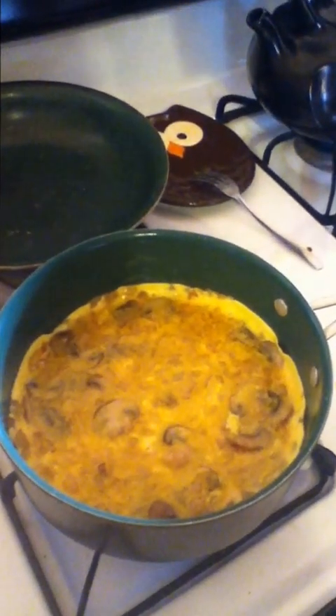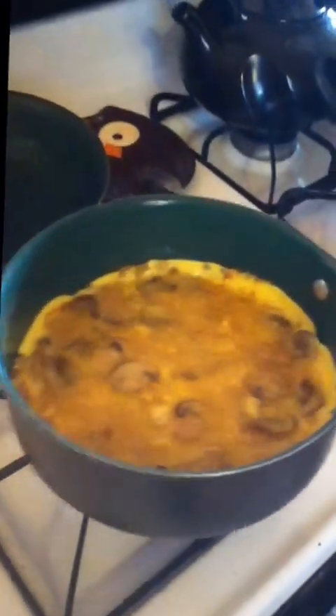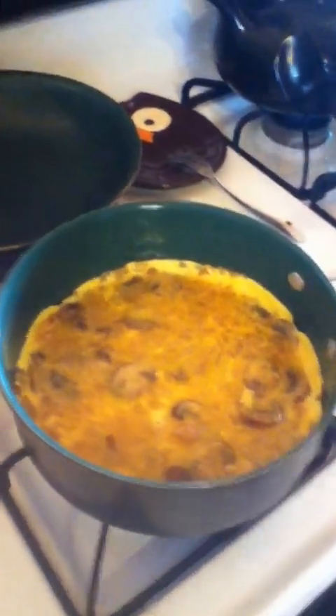What I've done here, if you look in here, is sautéed some mushrooms ahead of time with some onions. I read about this in a novel — somebody eating a mushroom omelette — and it made me want to make one. So what I've done is sautéed some mushrooms and sautéed some onions. Then, after they're done, you add the egg.